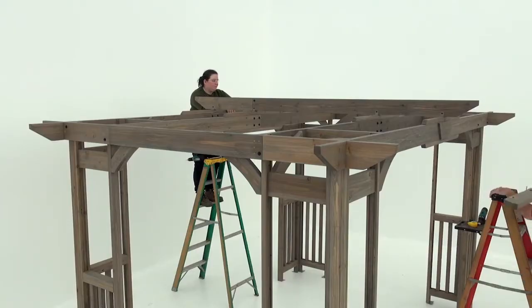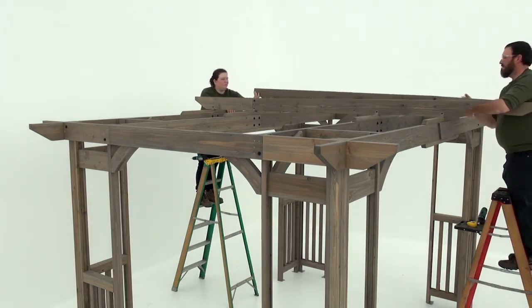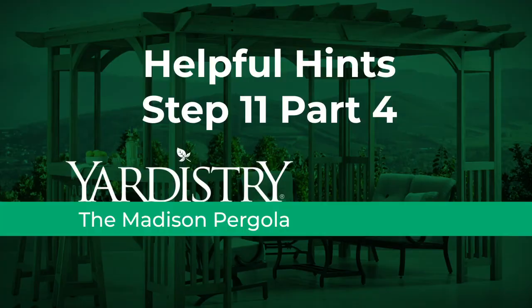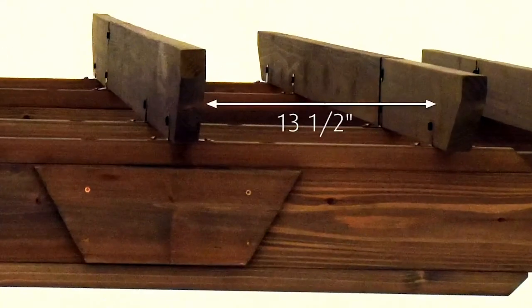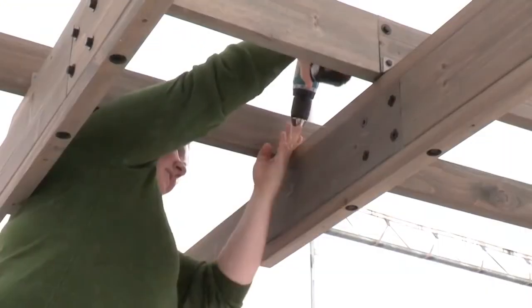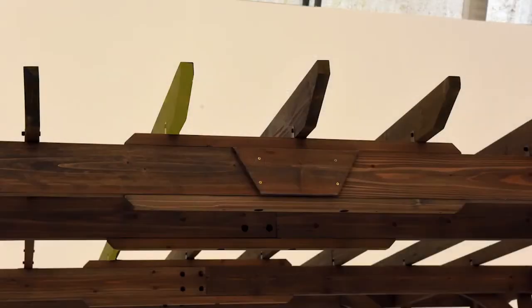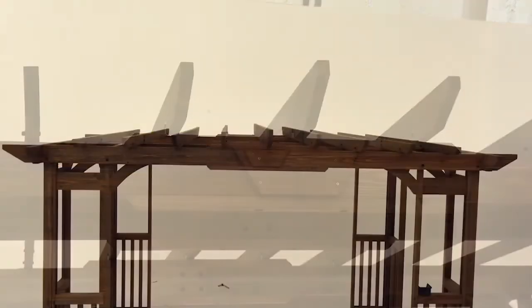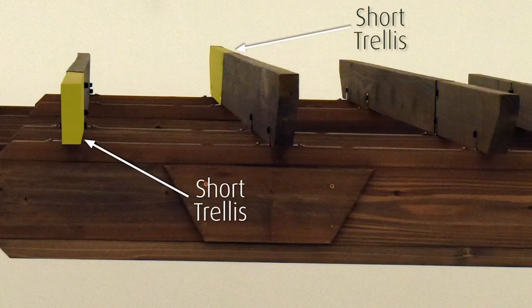Lift a trellis assembly B into place so that it's parallel to trellis assembly A and on top of the splice. Make sure the short trellis on assembly B is on the opposite side of the short trellis on assembly A. Use a measuring tape to position trellis assembly B correctly — there should be 13 and a half inches between the two assemblies. Attach trellis assembly B with one pan screw per trellis clip. Then install a second trellis assembly B in the same manner on the other side of assembly A, once again making sure the short trellis on assembly B is on the opposite side of the one on assembly A.